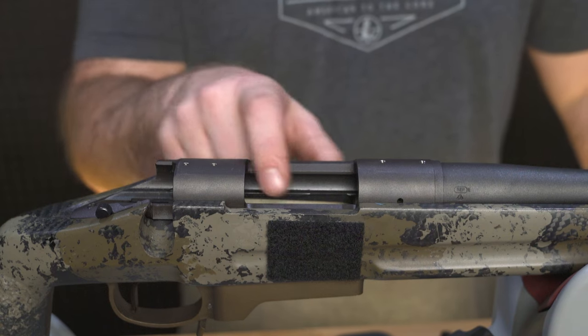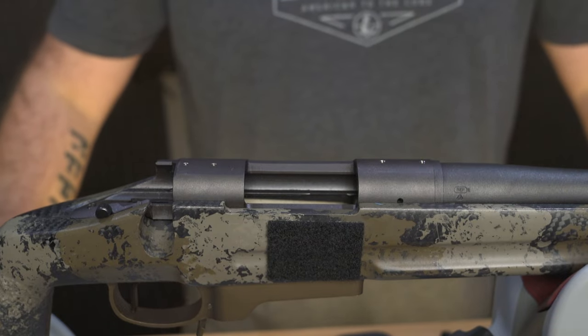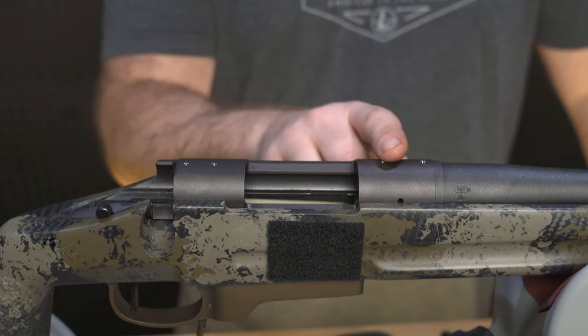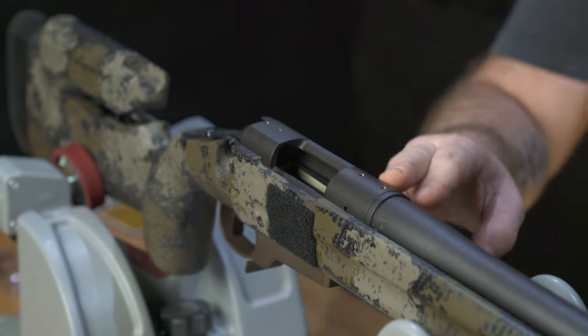Before you start, make sure your firearm is unloaded and there's no ammunition present. You'll also want to remove any oil or grease from the top of the receiver before mounting. You may need to remove the screws located on top of the receiver as well.